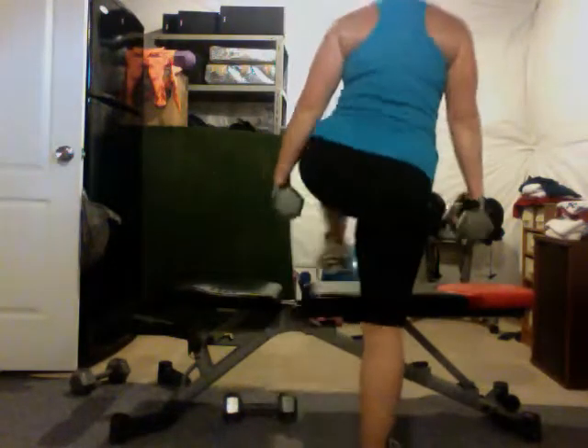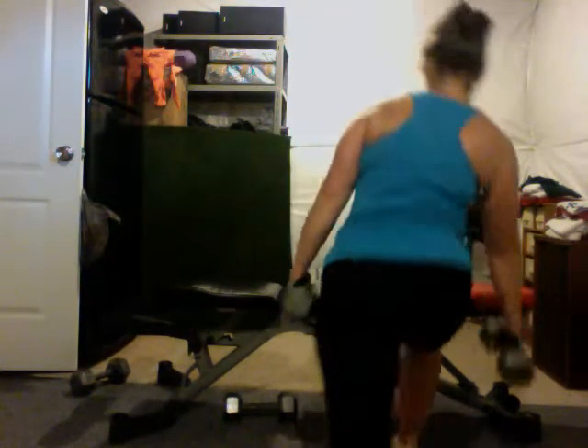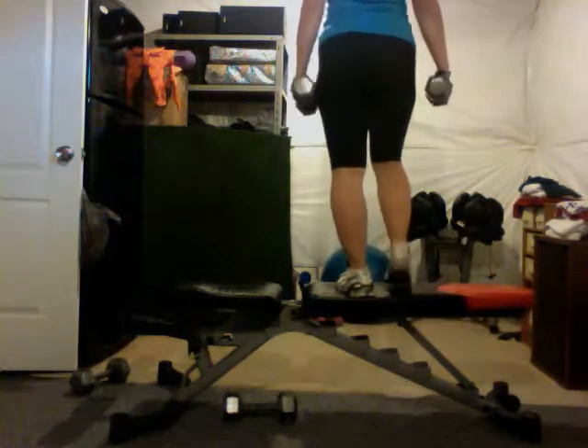First step up, stay close, reverse — there you go. We're working the glutes, we're working the quads, we're working the hamstrings — everything. Let's see what you got in here, E.